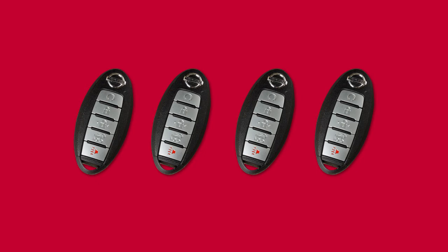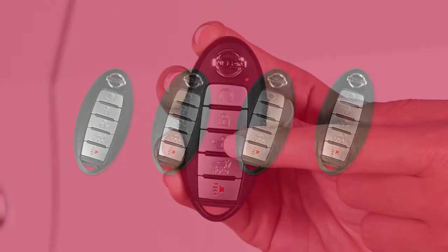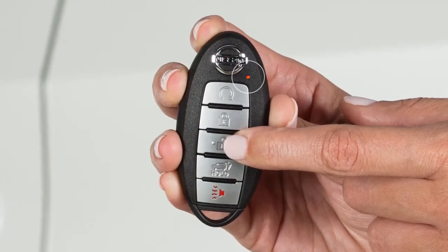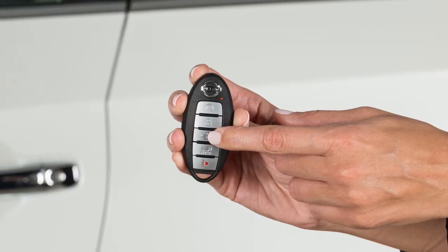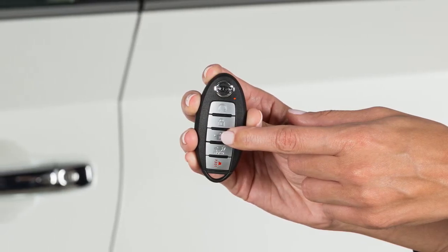Up to 4 Intelligent Keys can be used with one vehicle, as long as the key is registered with the Nissan dealer prior to using the system. This light on the key fob blinks to signify that a signal is being transmitted. The number of blinks identifies which of the assigned key fobs is being used.